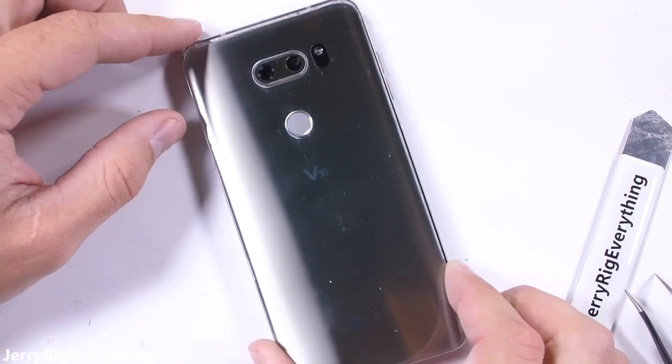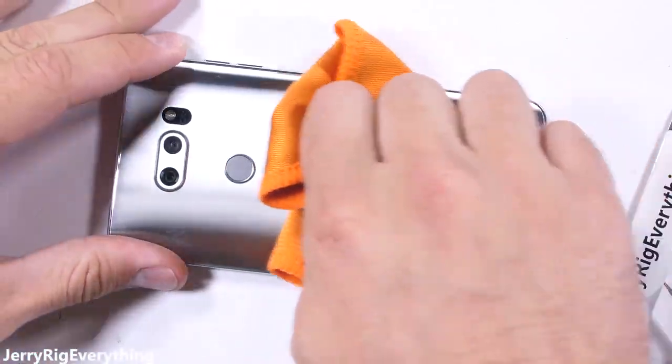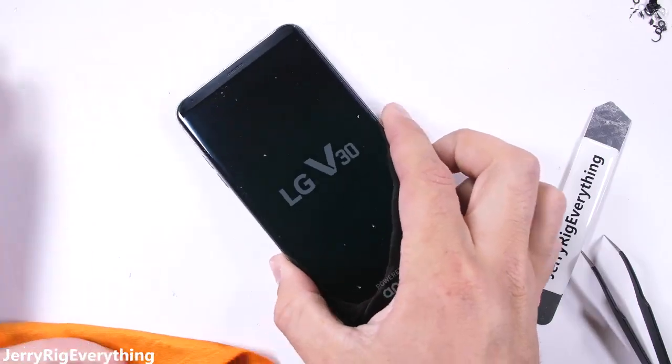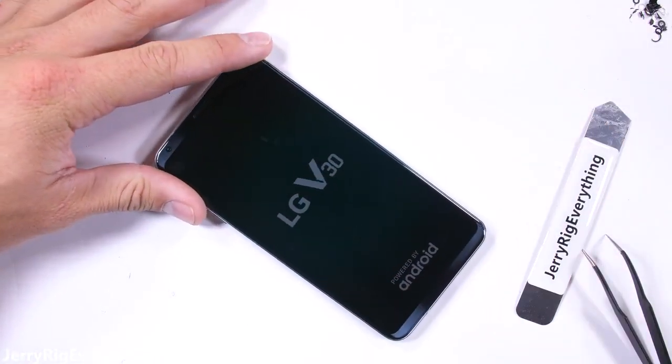And finally, the aesthetically pleasing glass back panel gets re-adhered over all the components. I'll definitely be doing my durability test as soon as I get my hands on a retail version of this phone, and it looks like a clear back panel is also a real possibility. It'll be interesting to see how this phone handles. If it's anything like the LG G6, it'll probably do just fine.